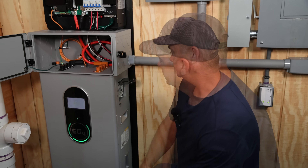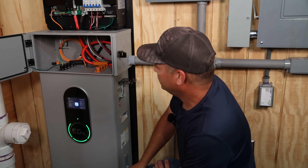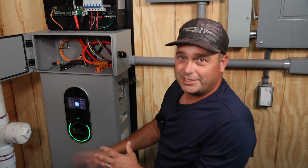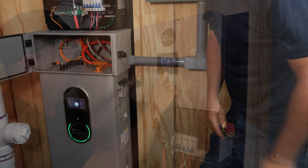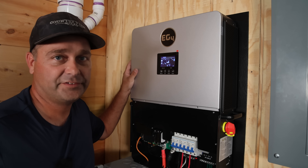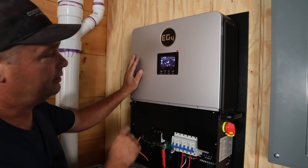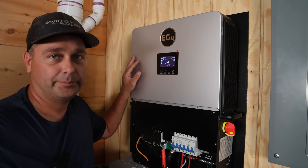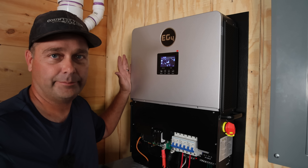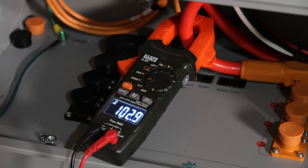Turn the breaker on for the battery, turn the breaker on for the inverter, and the last thing is to hit the power switch. The battery will boot up and then power up the inverter — the screen's coming on there. Our battery state of charge is 55 percent, and looking at the inverter screen it also shows 55 percent, so we know the communication is working. Now I want to force charge the battery from the inverter and get it back up to 100 percent. You can hear the fans kicking up — got 103 amps going in right now.